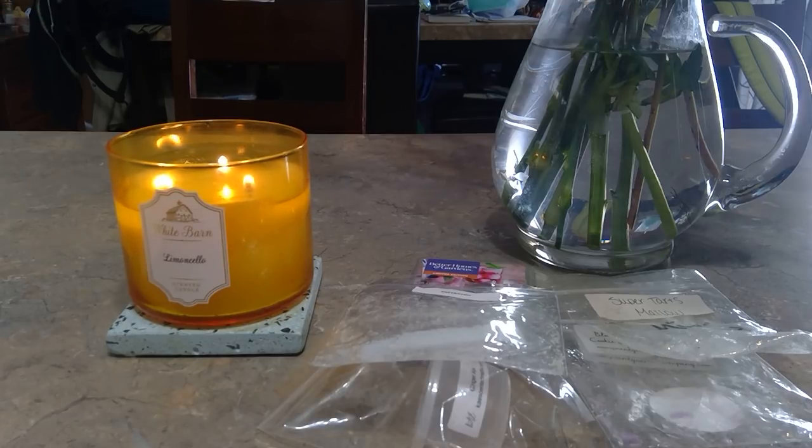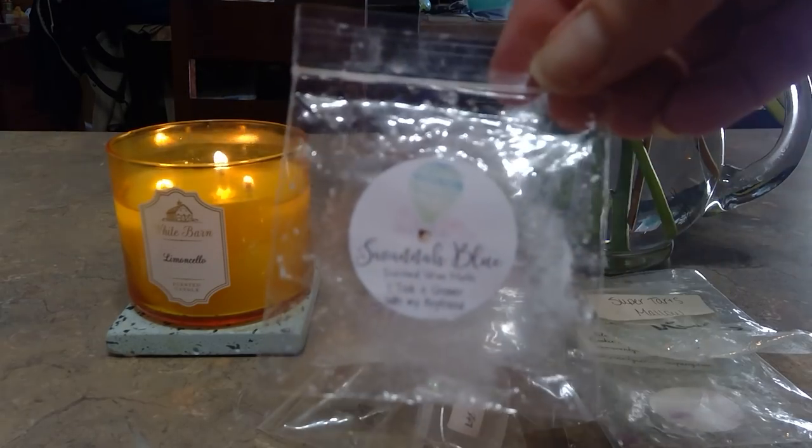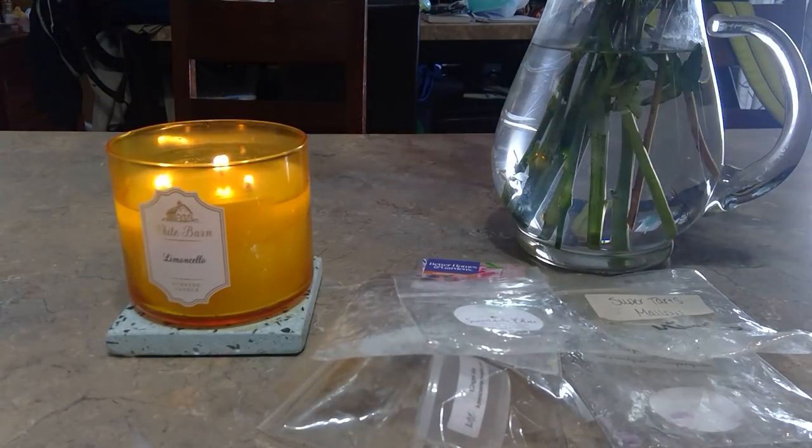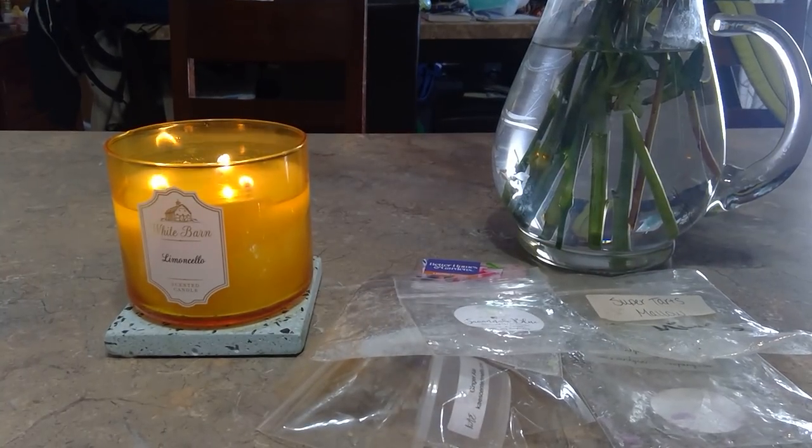I have a couple from Savannah Blue since I recently ordered from her and wanted to melt some right away. One is called 'I Took a Shower with My Boyfriend' — it doesn't have a scent description, but it's seriously like a clean, sexy man just out of the shower, getting ready to go out. Really, really nice. I melted that in my bedroom and it was good.